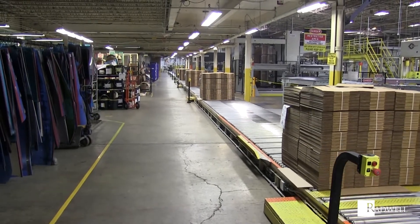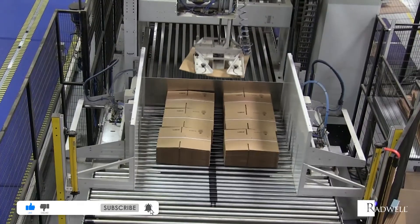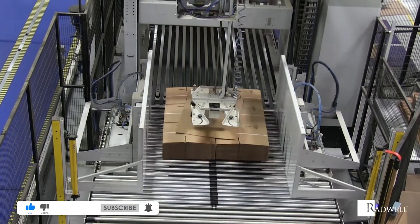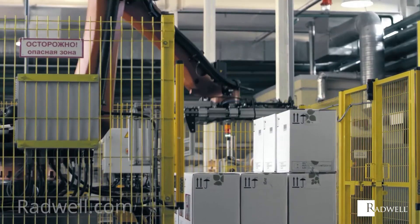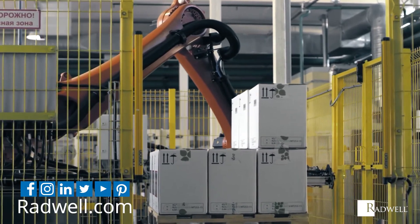If you like this information on measuring arrays, make sure to like this video and subscribe to our channel for more informational videos. For information about Radwell, visit us on the web at Radwell.com or connect with us on social media. Thanks for watching!